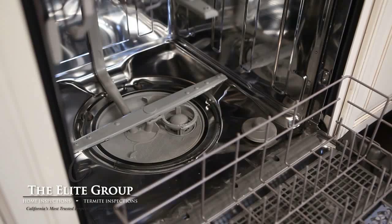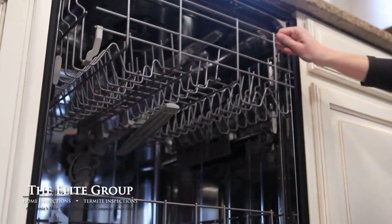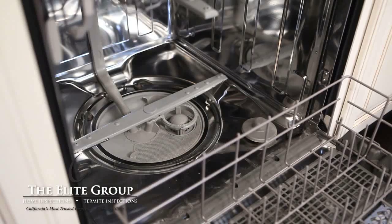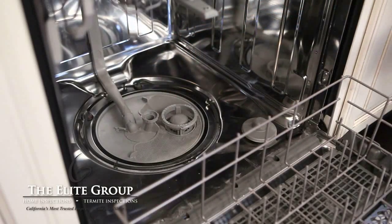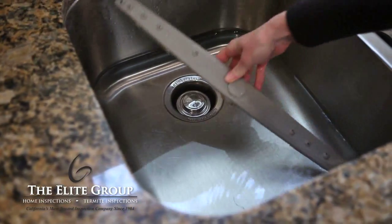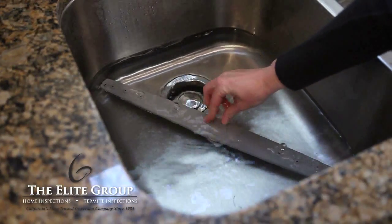The arms inside the dishwasher spray water throughout the wash and rinse cycles. If there are clogs in those arms, your dishes won't get a full wash or rinse. Some types of dishwashers allow for easy removal of the arms. If you can remove the arms in your unit, soak them in your sink in a mixture of water and vinegar.